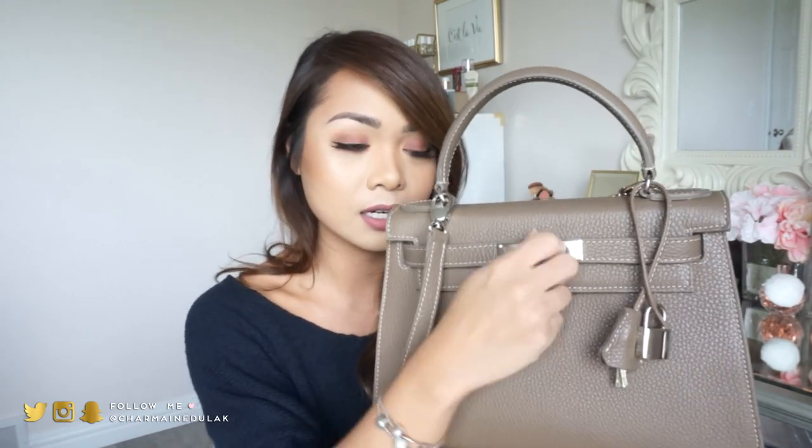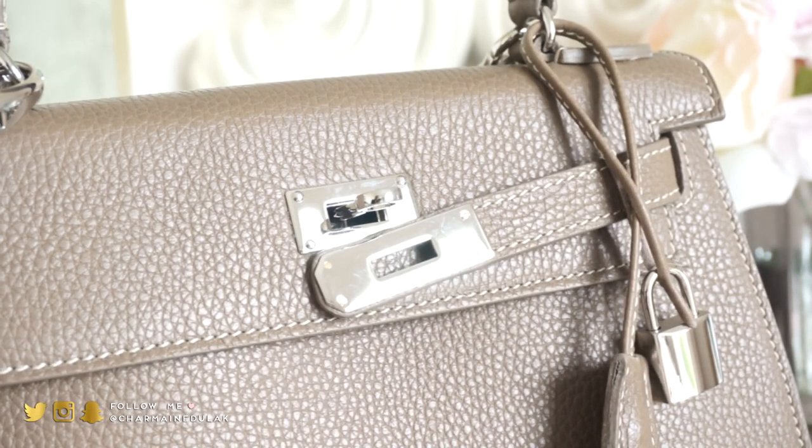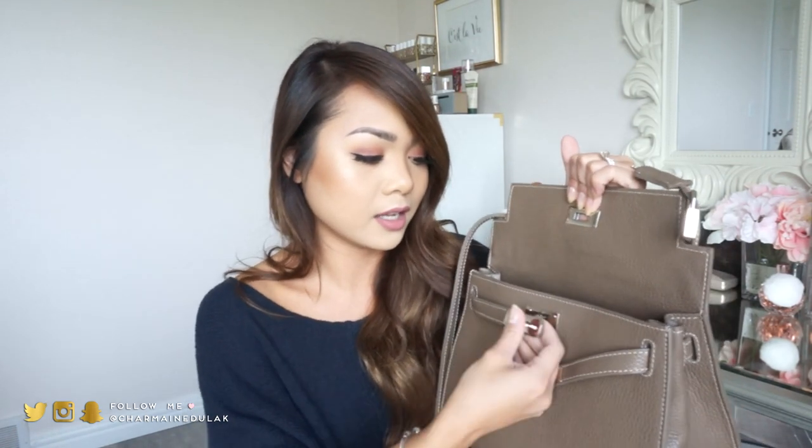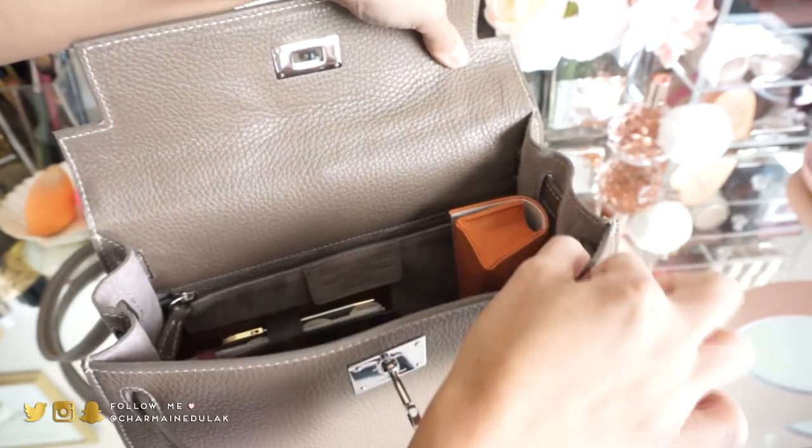I'll have it linked down below with more information about Teddy Blake if you're interested. I'm just very impressed. So now let's go ahead and see what's inside — I can't wait to show you the interior as well. To open this bag, you twist this little piece right here, and these guys will just slide right off. Normally I wear the bag with these down, and I'll close it like this — you can still see them peeking through, which I think still looks cute. This is kind of how it looks when it's open.